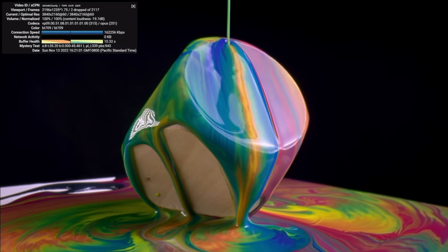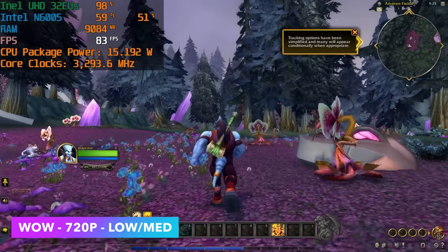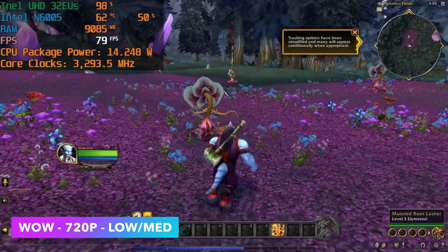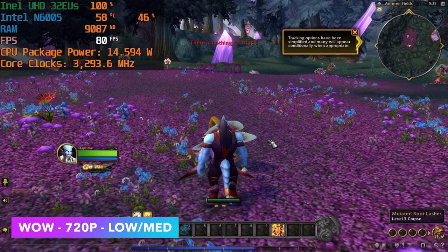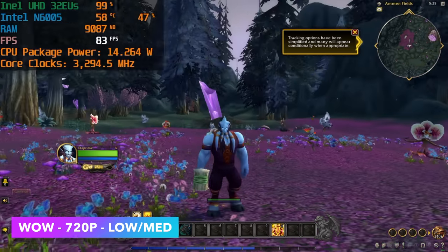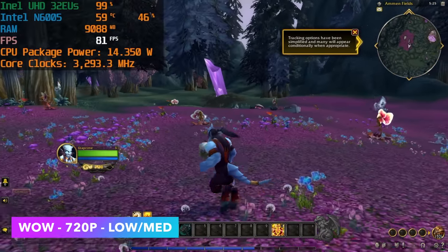Moving to gaming — first up, World of Warcraft at 720p with a low-medium mix at graphics setting 5, and we get an average of 80 fps. Fully playable, and if you drop it a bit, you could lock 1080p at 60. Skyrim original version at 720p low also runs fine, and you could bring settings up to medium or go to 900p.